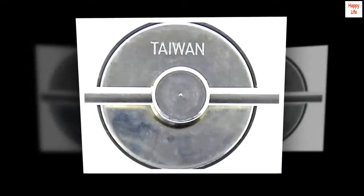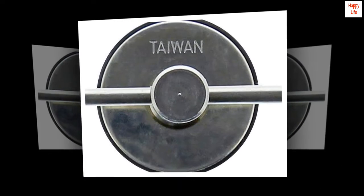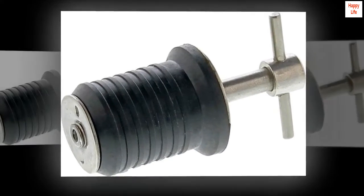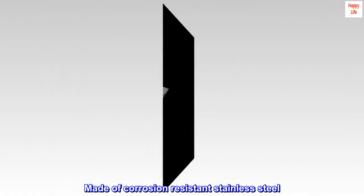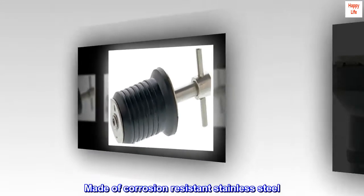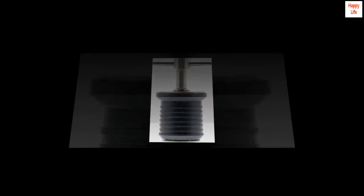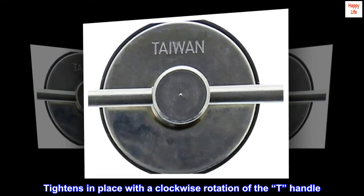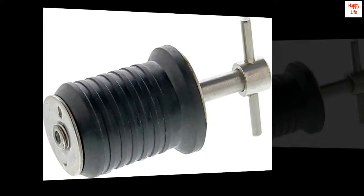Twist plug, one diameter, made of corrosion resistant stainless steel. Tightens in place with a clockwise rotation of the t-handle.